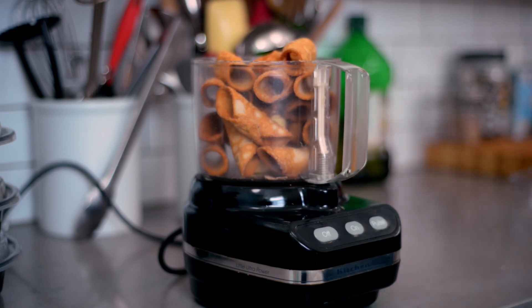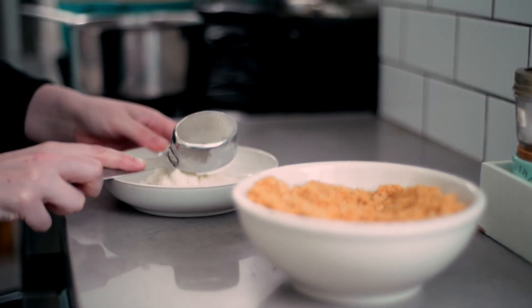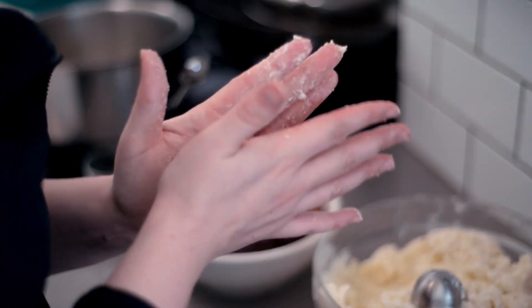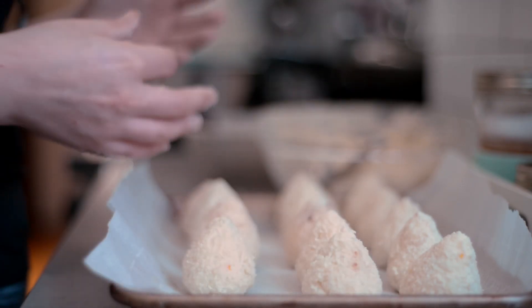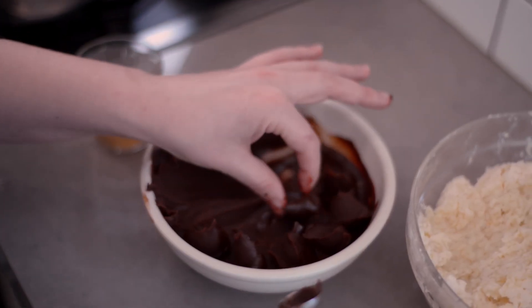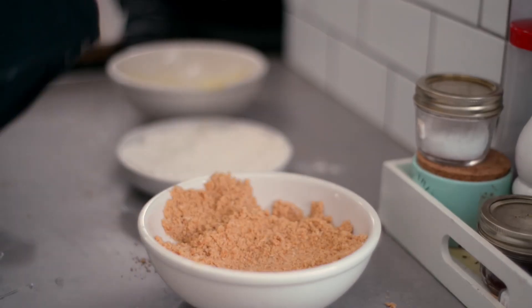When you're ready to assemble the arancini, place 250 grams of cannoli shells in a large food processor and blitz until you have a fine crumb. Transfer the crumbs to a bowl and set aside. In another bowl, pour three quarters of a cup of all-purpose flour, and in yet another bowl, crack two eggs and lightly beat them. Take two tablespoons of the chilled risotto and form a disc using your palm. Place one melon ball-sized scoop of ganache in the center and enrobe the ganache with the risotto. Refine the shape and transfer the finished arancini to a baking sheet lined with parchment paper. Repeat until you run out of risotto. I found it helpful to heat the melon baller in hot water before scooping the ganache — pre-scoop a couple servings of ganache before handling the risotto, as it will speed up the forming process. Once all the arancini have been formed, it's time to bread them: roll them in flour, followed by egg, and finally toss them in the crumbs. Return the breaded arancini to their baking sheet and set aside.